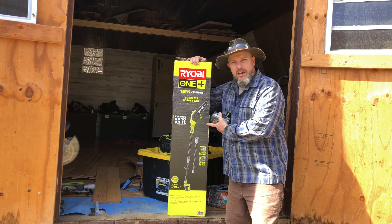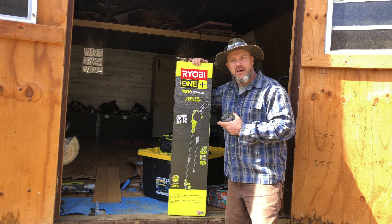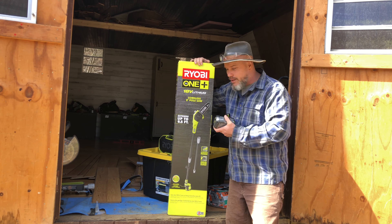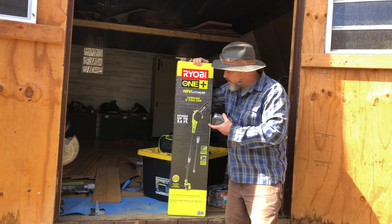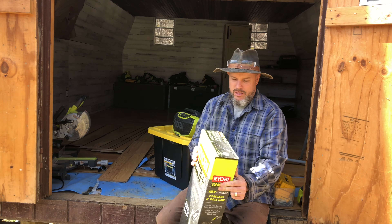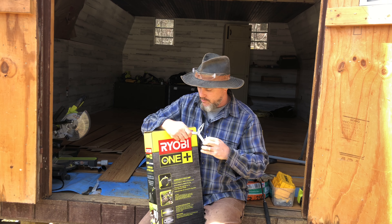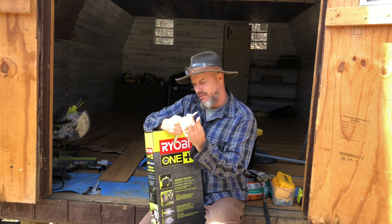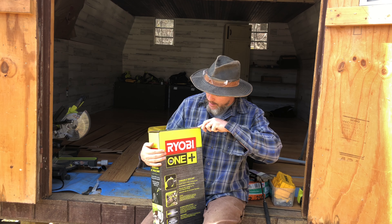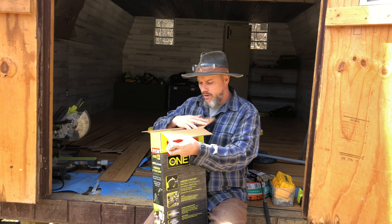I'm pretty excited to try this out. I'm going to be in the back pasture, cleaning up the fence line and prepping a burn pile to keep our pasture nice and clean. So let's go ahead and open up this Ryobi 18-volt cordless 8-inch pole saw. One of the things I like about this is not only does it use the same battery as 150 tools, but it extends up to nine and a half feet and it doesn't take any gas. It does still need chain oil, which is not a big deal.